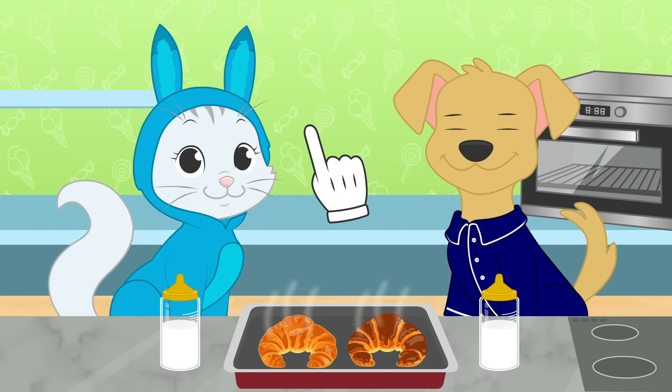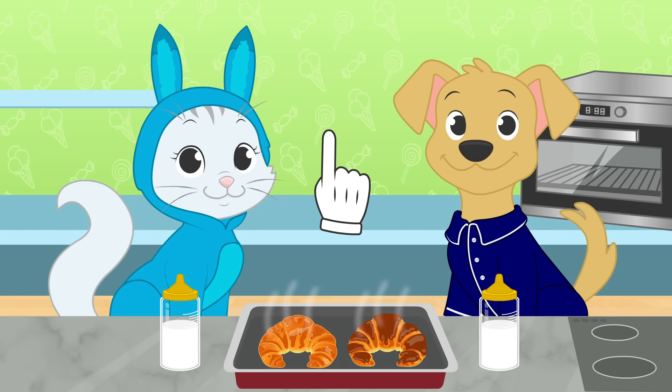Let's enjoy a yummy breakfast of baby bottles with milk and croissants stuffed with chocolate!